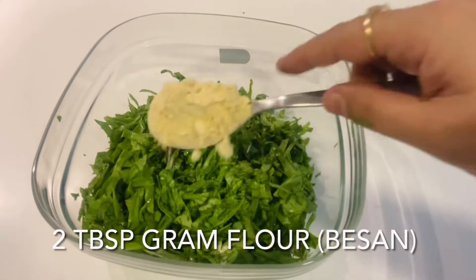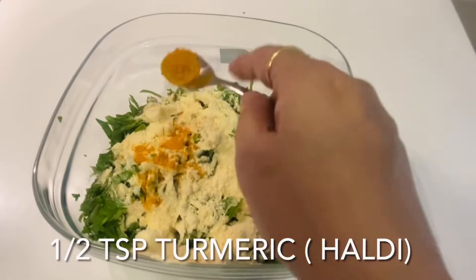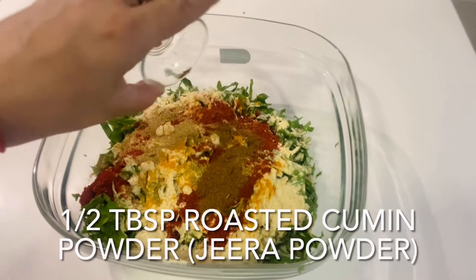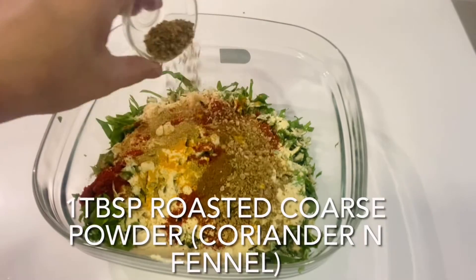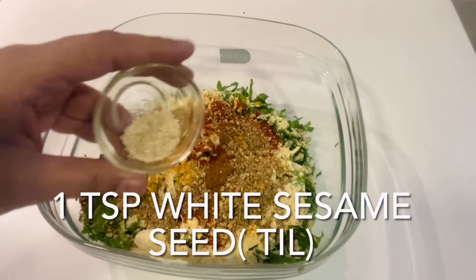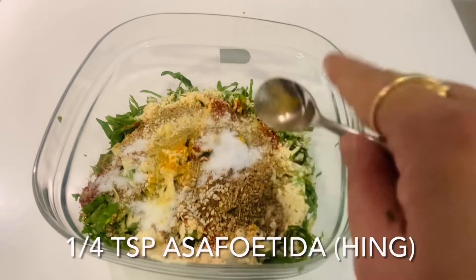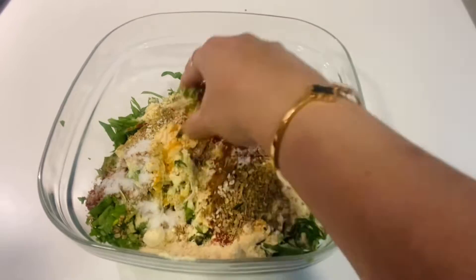First of all, I am taking two heaped spoons of besan. Half a teaspoon of haldi, one tablespoon of dhania powder, one tablespoon of red chili powder, half a tablespoon of roasted zeera powder. One tablespoon of saabut dhania and sauf — we have made a coarse powder and will add that. And one teaspoon of white til, salt to taste, one fourth teaspoon of hing, and one teaspoon of chili flakes. This will enhance the taste.